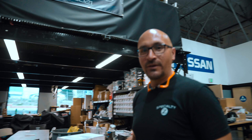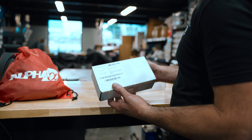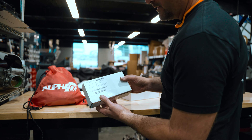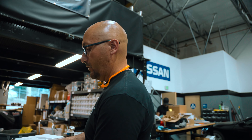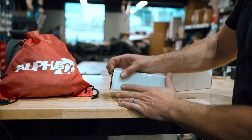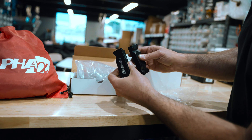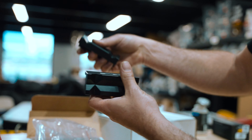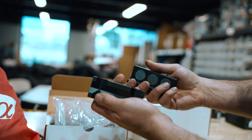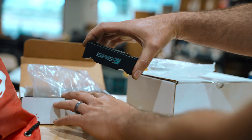Earlier today we had the AMS Chicago folks come out — really awesome. They hooked us up with some aluminum vise jaws. So if we're building AN fittings and lines, we put these in our vise. They've got magnets so they stay on the vise and won't damage your fittings — these are rad, thank you guys.